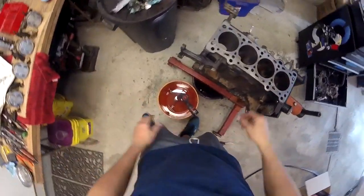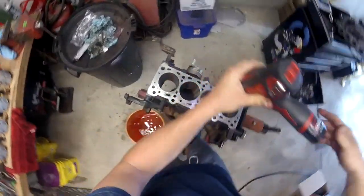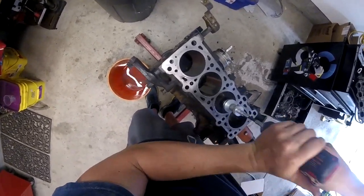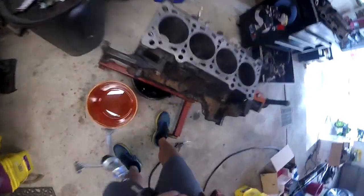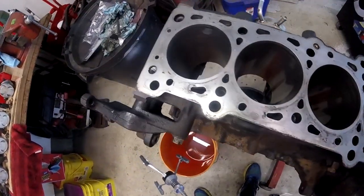We are finally up to the cylinder hone stage. You should always hone a cylinder with lubricant. You can use motor oil but there also is honing oil. Start to work it up and down. You don't want to work in any one spot too long. You want a 30 degree crosshatch, and then you'll see some crosshatch for the rings to seat.